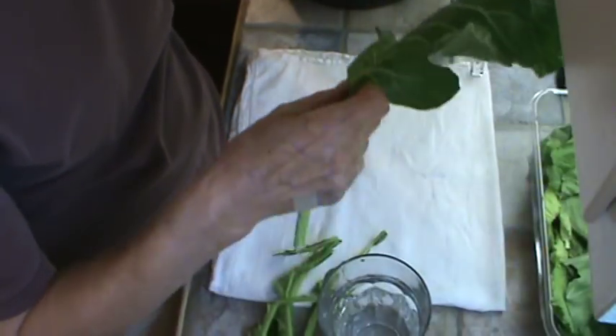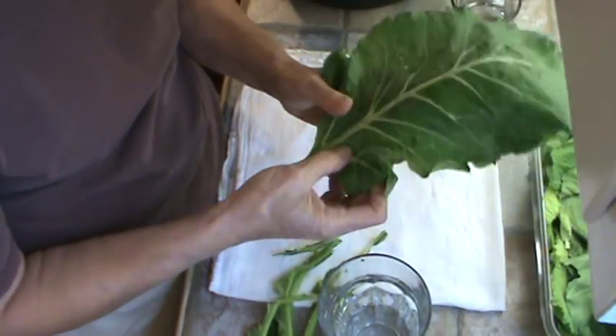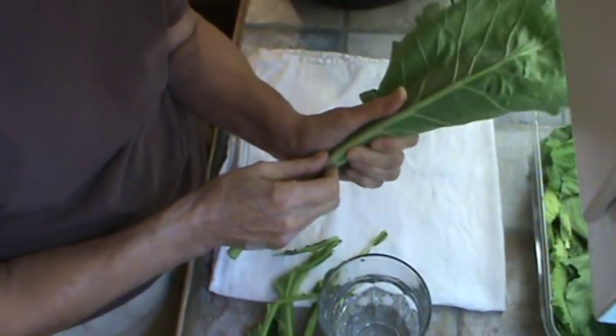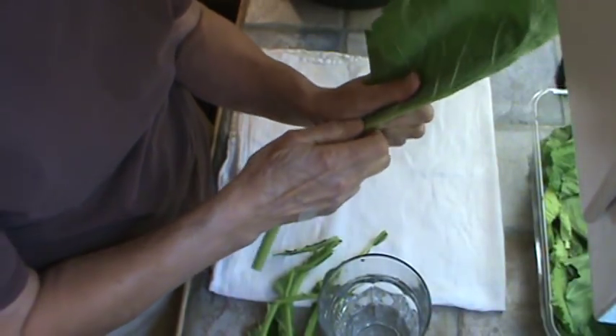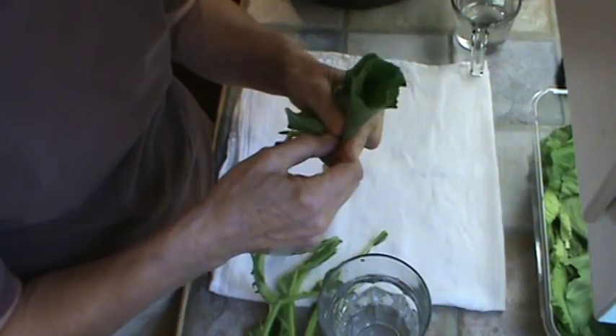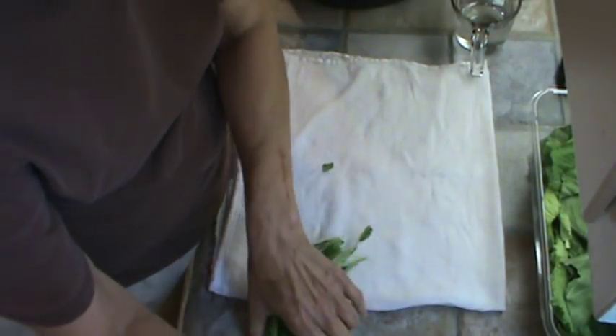These actually will cook about the same way that cabbage cooks. You'd think it would take longer to cook these since they're such big leaves, but it actually takes longer to cook something like turnip greens or mustard greens — and I'm not sure why, but it does.